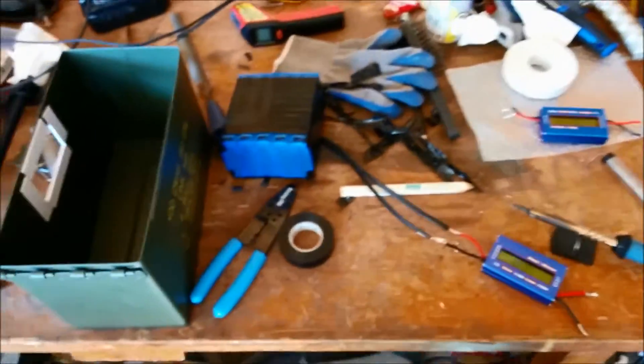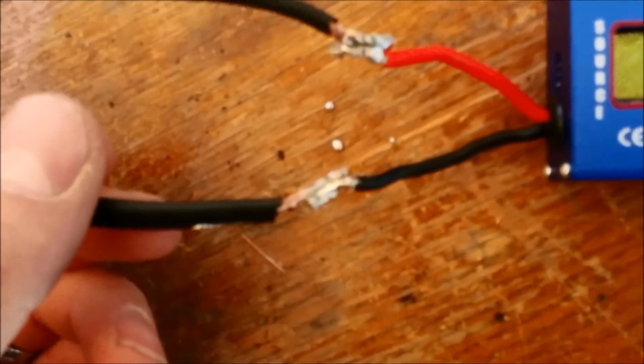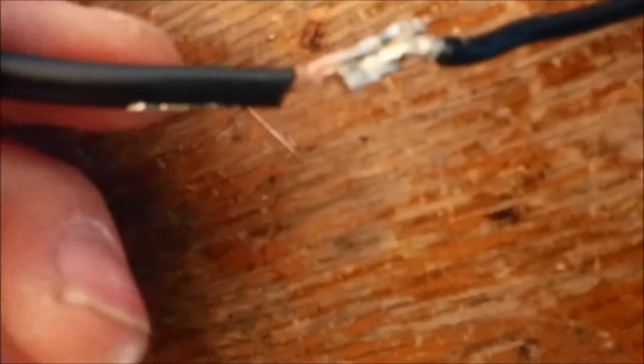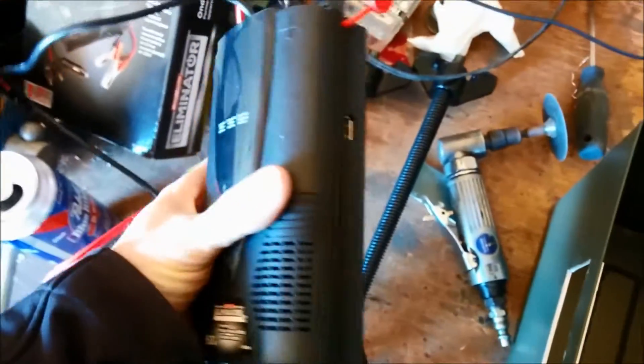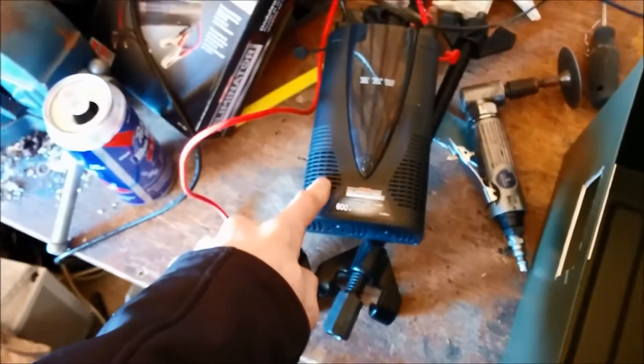I've gotten a bit further into the project. I added longer wires, which are soldered to all the connections. I just finished soldering these together — not sure my solder job is all that great, but it seems strong. I used my trusty soldering gun. I'm attaching the watt meter with two-sided tape — not sure how that's going to hold, but we'll find out. The inverter has a USB on the side, outlets, a volt meter, voltage out, and amps out. For 30 bucks, I don't think you can go wrong.